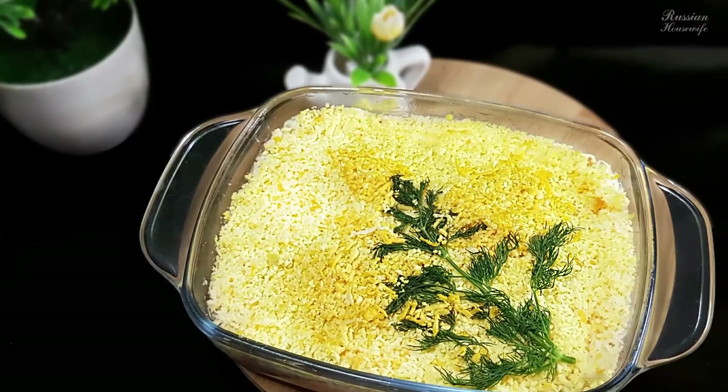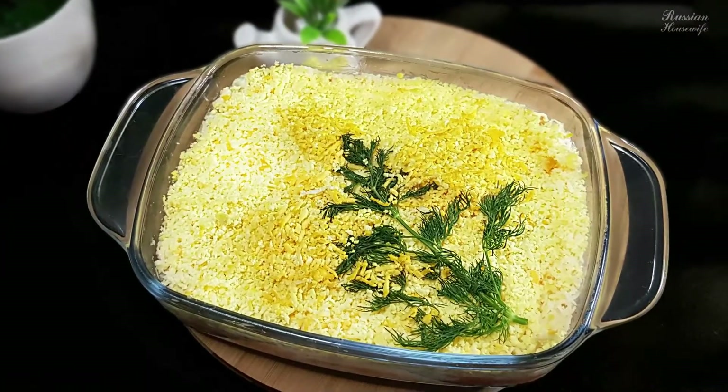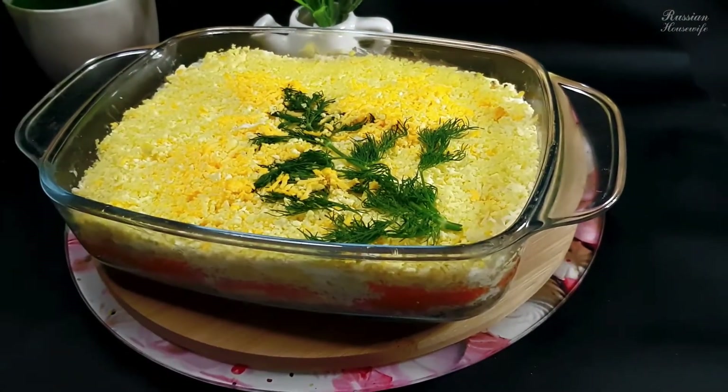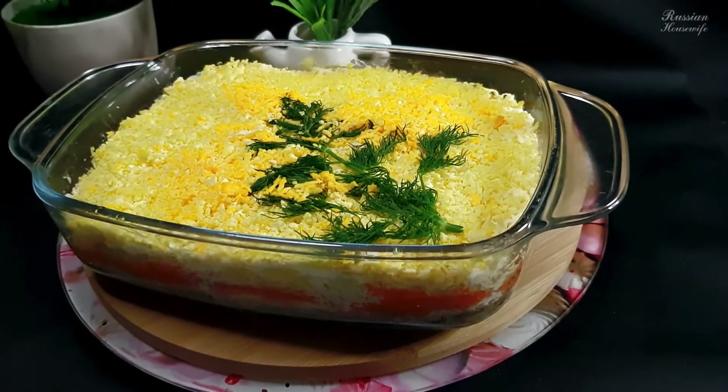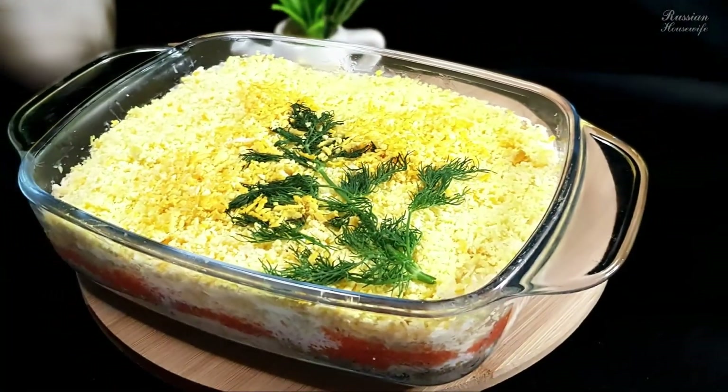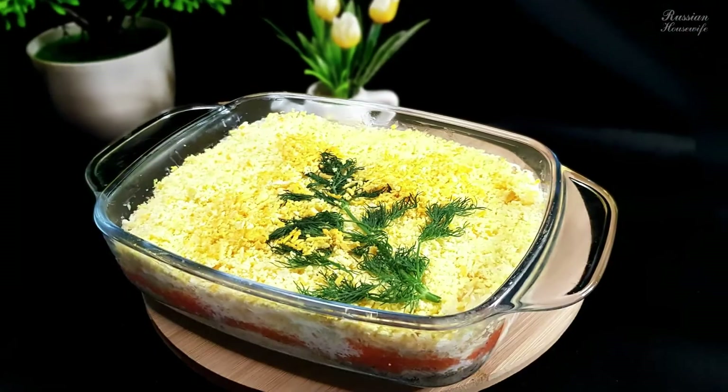Hi friends! I present to you a classic salad recipe associated with the 8th of March — this is a mimosa salad. What I like about this salad is that it is not expensive, easy to prepare, and incredibly delicate in taste. I make mimosa not only for the holidays, but also when I want something tasty and delicate.